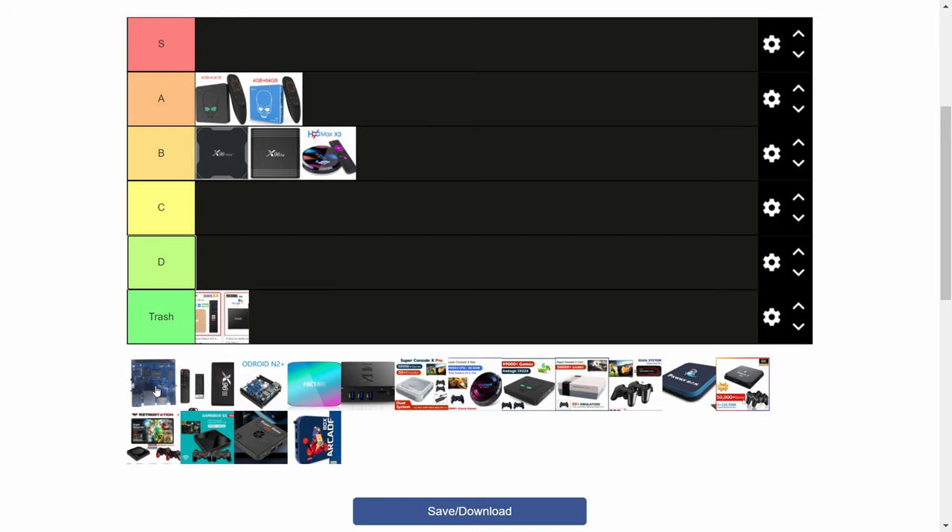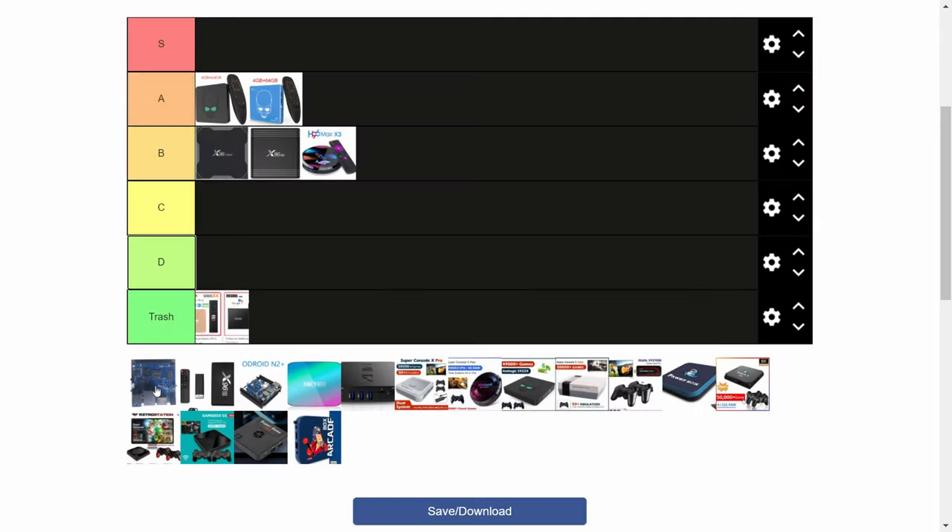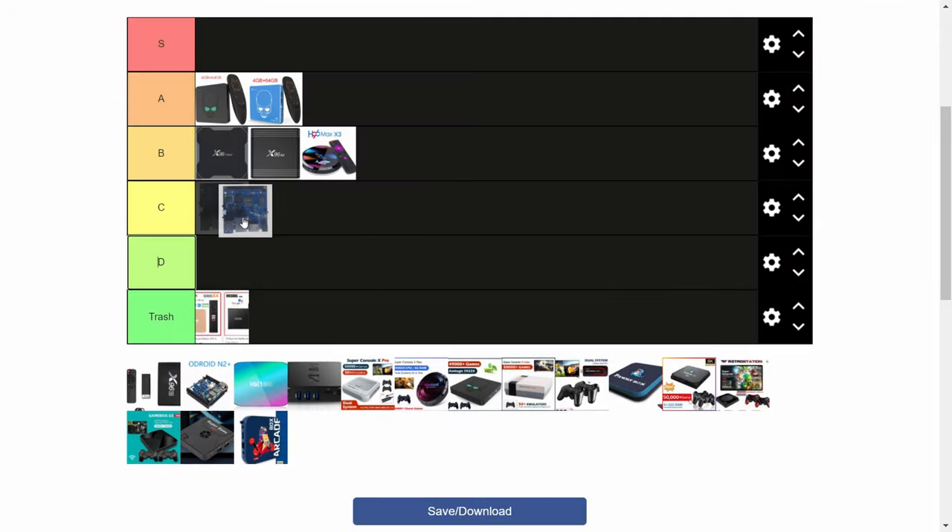The BananaPie M2 Pro, at a very nice size, holding the 905X3 chip, it stays very cool, but it's just too faffy to recommend for the regular user. For them it'd be maybe rank C, but if you're a tech and you like doing stuff with these, maybe a B.